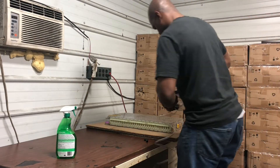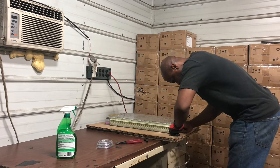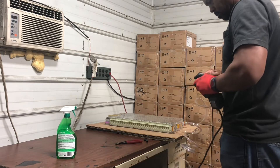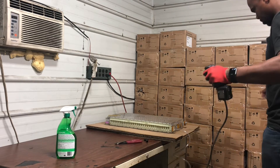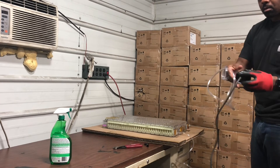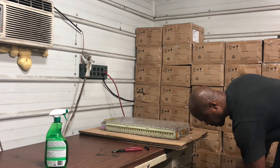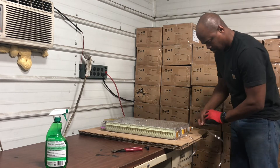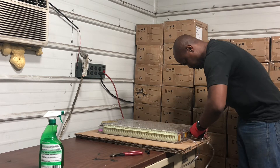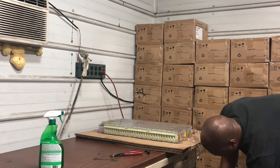We figured it would be to our advantage to go ahead and perform a leak test on these modules before installing them in a battery box. As you know, lithium batteries do not like water or moisture. So it'd be the safe route to leak-test these things and make sure that glycol isn't going to leak through the water jackets and fill up inside the battery box, causing a thermal runaway. And to our advantage — it was a good thing we did — because we found that we have three bad modules.